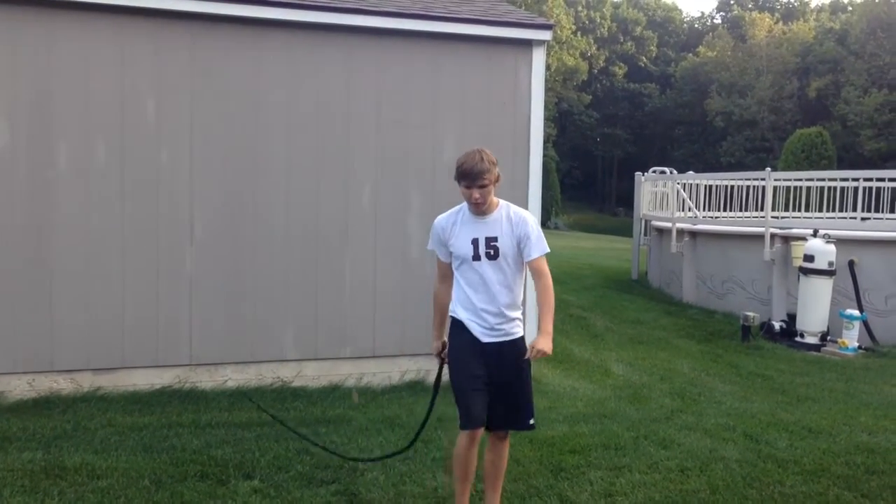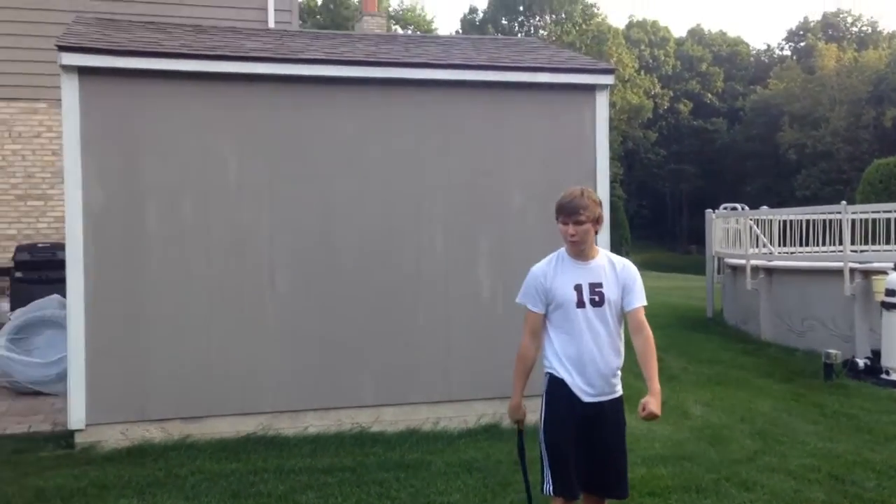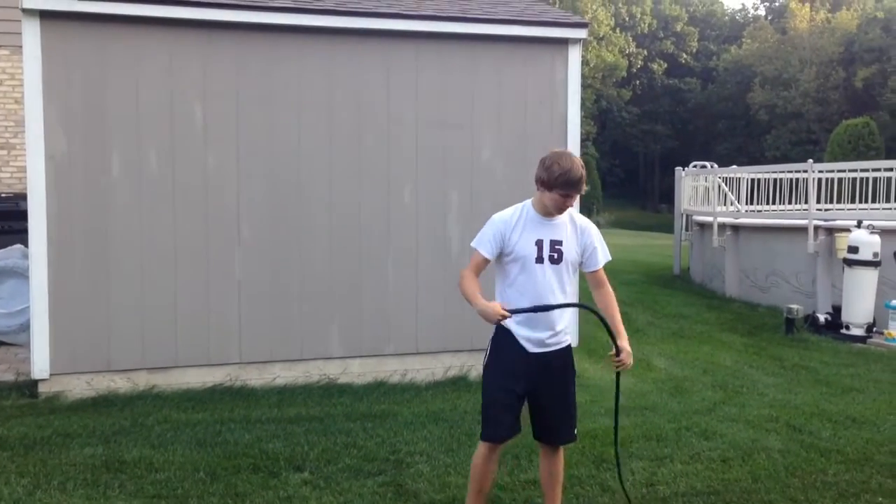That's how you do a Cattleman's Crack. Subscribe, and thank you for watching.